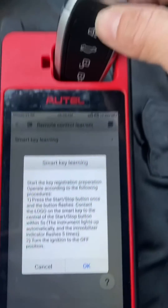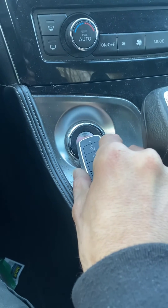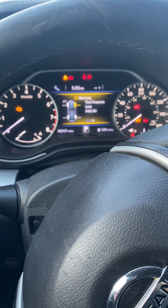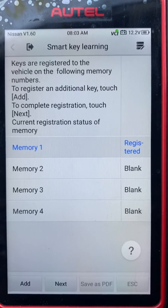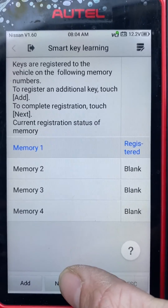Okay, now we're going to take our new key and press it to the start button so it should turn the ignition on. Now we're going to turn the ignition off, press okay. Memory one has been registered. To complete the registration, touch Next — we're going to do the same thing.